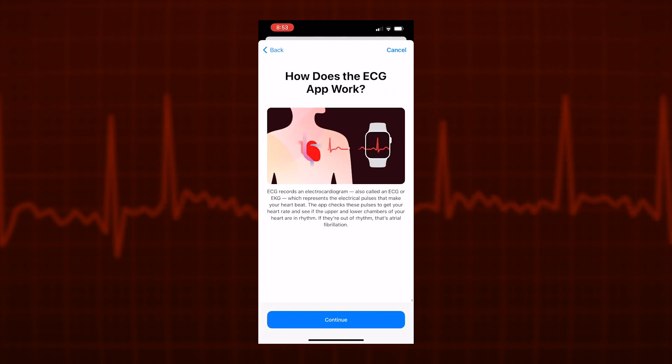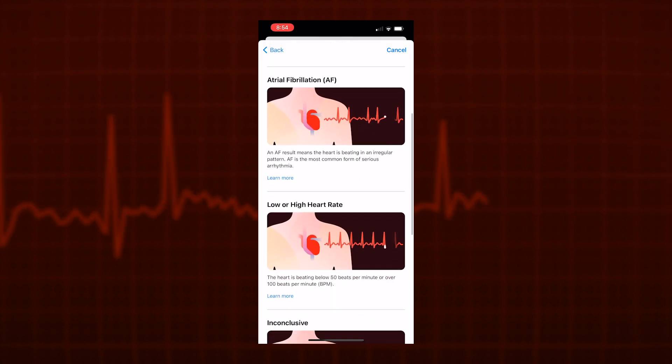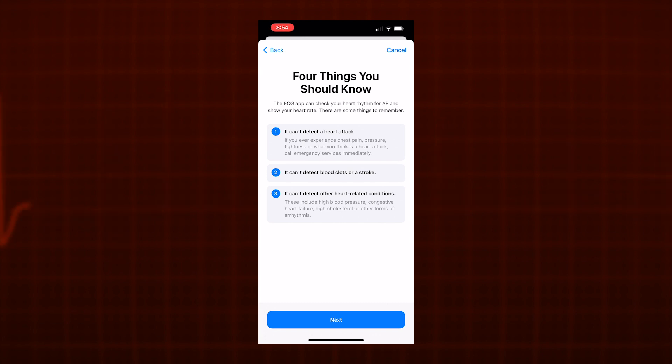First we learn how the ECG app works, and then we get shown the possible results the ECG may show. After learning about these, the setup tells us four important points. Number one, the ECG app can't detect a heart attack. Number two, it can't detect blood clots or a stroke. Three, it can't detect other heart related conditions. And four, if you are not feeling well, you should talk to your doctor.